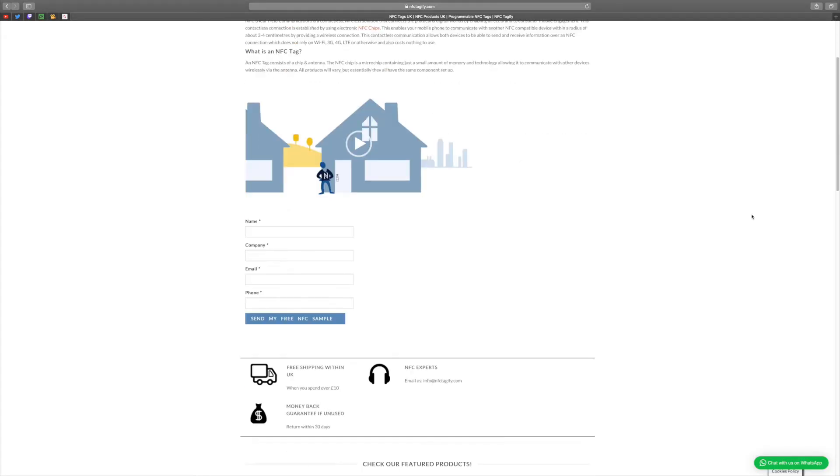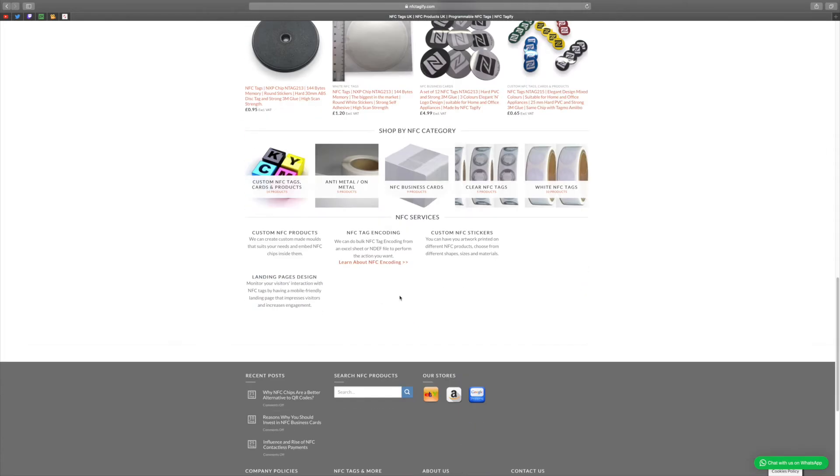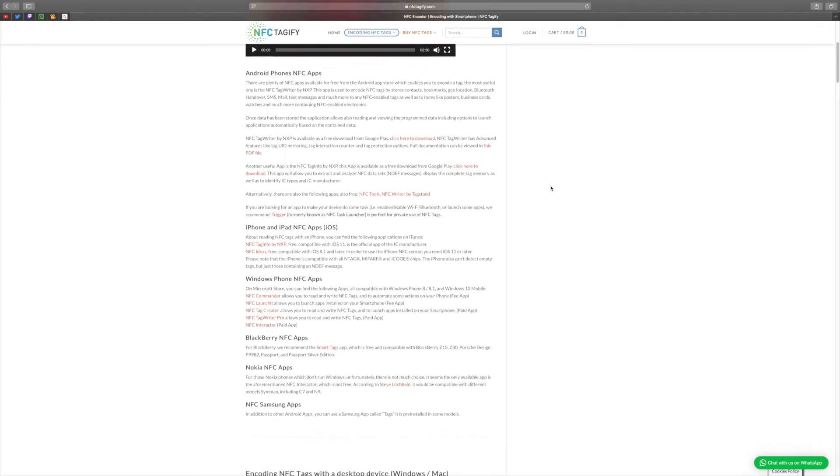All those NFC tags were made by a company called NFC Tagify. They have a really great website telling you what you can do with NFC tags, tutorials and recommendations. The tags are a really good price — you can get 10 plain ones for five pounds, or a single one for about 60p. They haven't told me to say any of this, but it's a great website, and if you have a business you can get custom printed business cards or NFC tags with your logo on it.